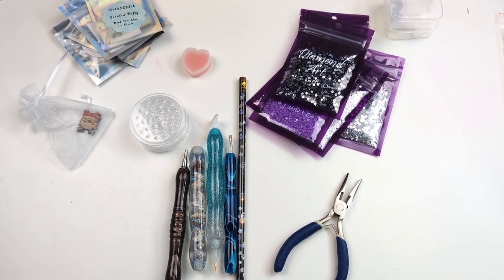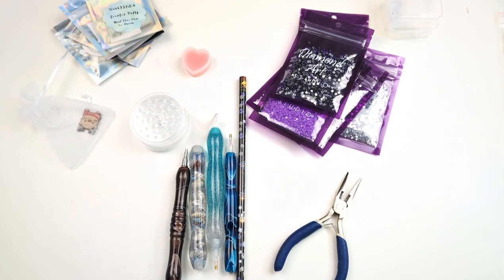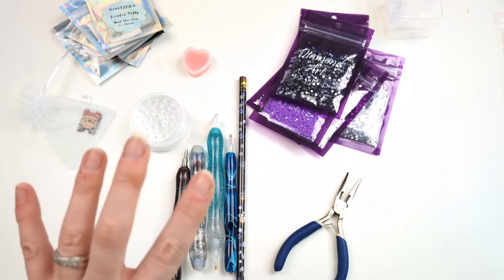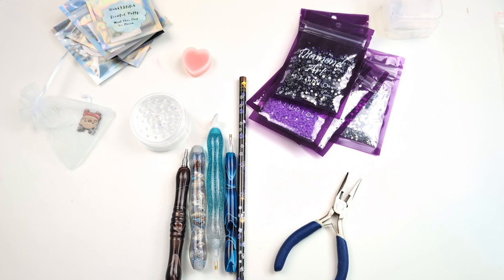Hello and welcome, or welcome back to the channel. Today is just a fun little video to wrap up 2023. I thought we'd go through all of my favorite diamond painting supplies for the year. I've been back into diamond painting for about four months now, just long enough to have purchased many many things and worked with them enough to know what I'm really reaching for and what I really love.